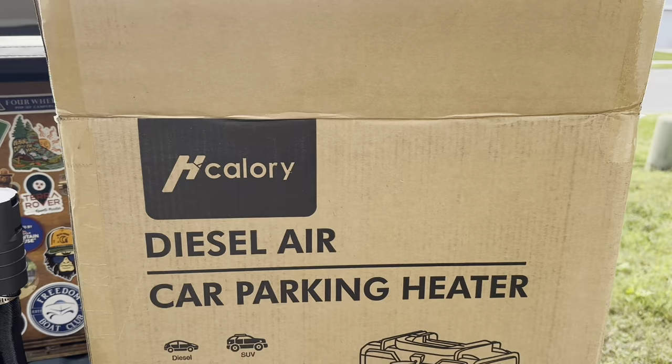Welcome back to the channel everybody, I'm Kevin, and today in the mail I received a Calorie diesel heater. This diesel heater can be used whether you're car camping, whether you have a trailer, a tent, a tiny cabin, a small room – something like that. This is a way to get heat off the grid minus a power source. This is one complete standalone unit, this is the box it comes in: Calorie Diesel Air Car Parking Heater.